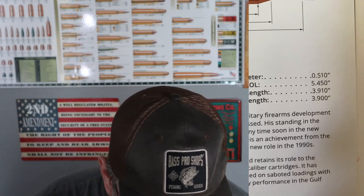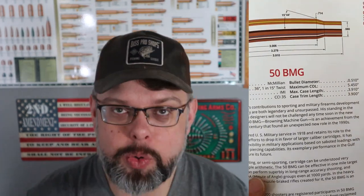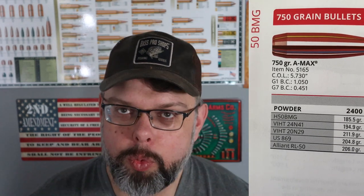In the Hornady reloading manual, they really only list one bullet for the 50 BMG: a 750-grain A-MAX. It travels around 2,800 feet per second with a ballistic coefficient of 1.050 — over one. When we talk about really high ballistic coefficients, extremely high might be around 0.700, so a BC over one — over a thousand in those terms — is just incredible.